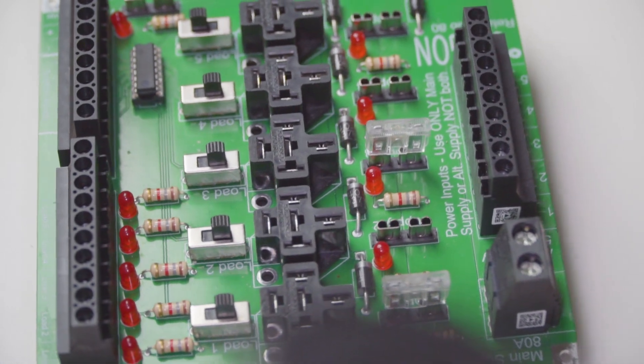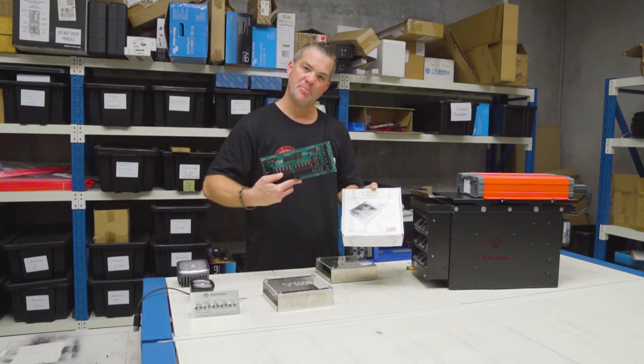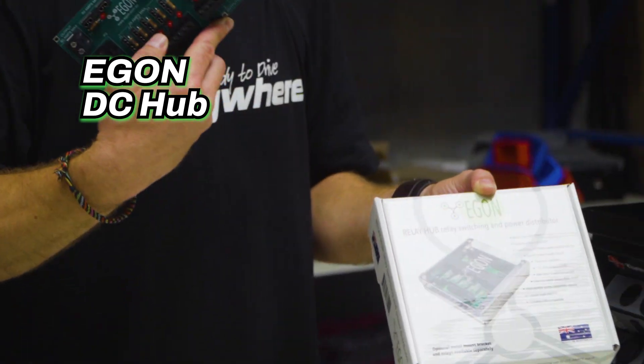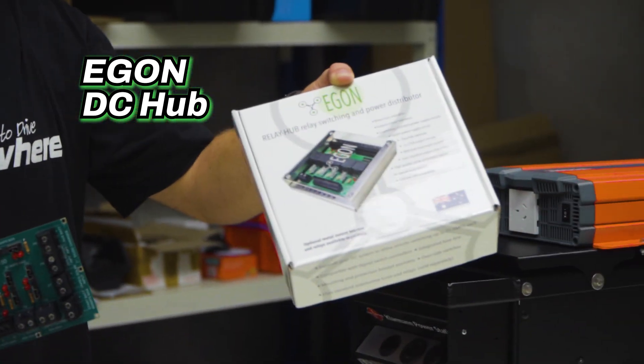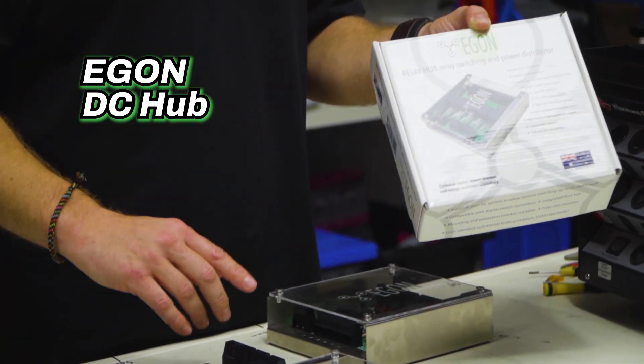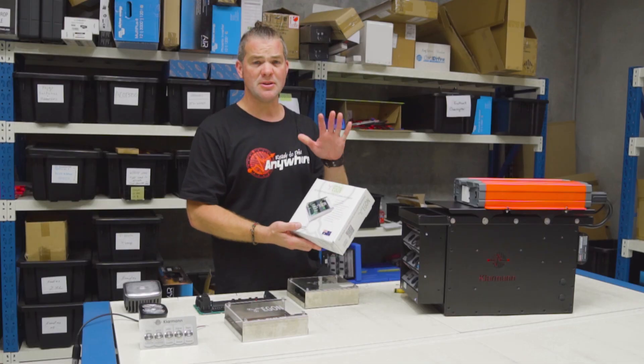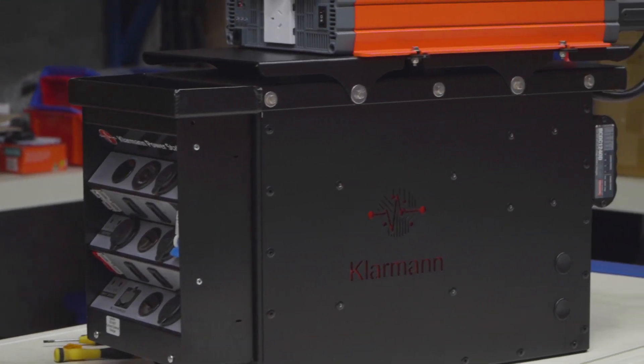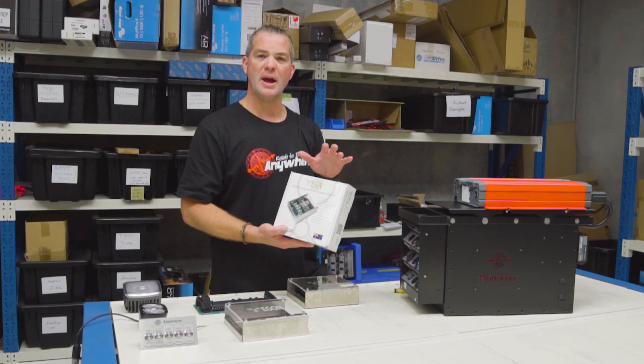This relay hub also acts as the add-on or daughter board for the already existing DC Hub, in case you want to add switching to the DC Hub. It works as an extension board, and it also allows you to very easily integrate portable power stations like this one into your vehicle wiring system.